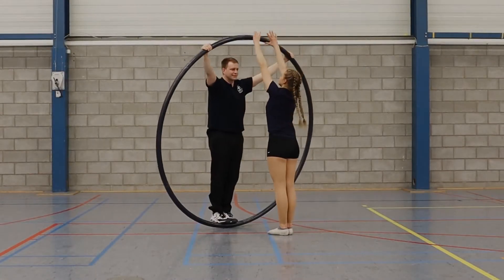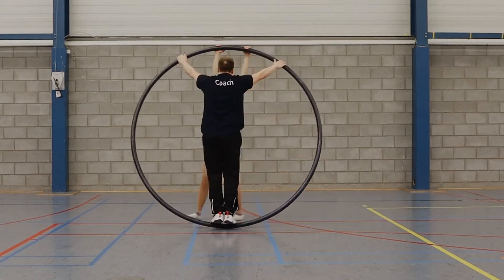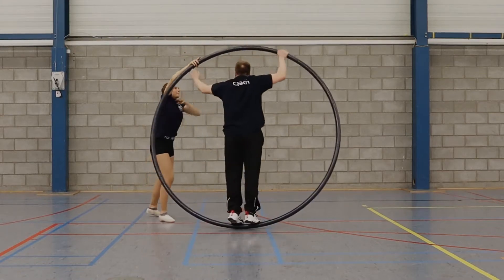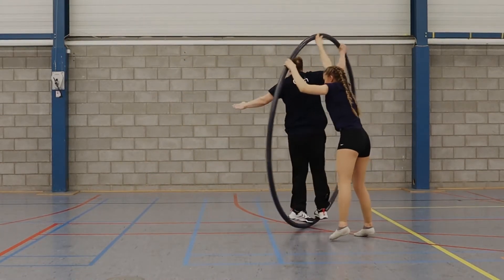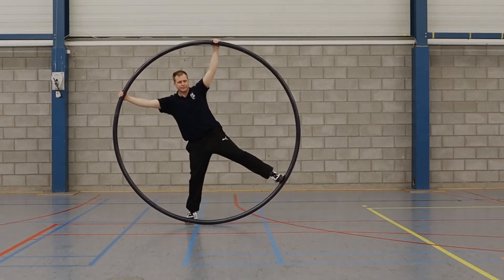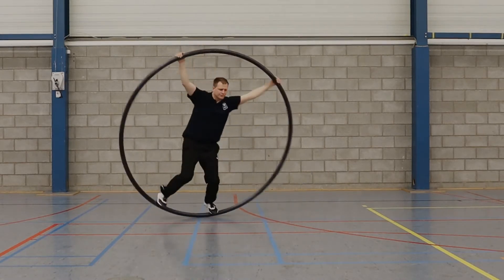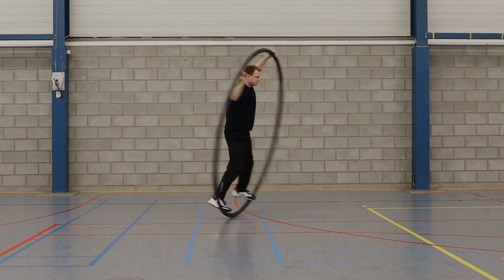The coach can spot the wheel during your first half twists in motion. As you feel more comfortable doing this without help, start imagining doing this in a rotating wheel. Don't wait too long to try this in action.